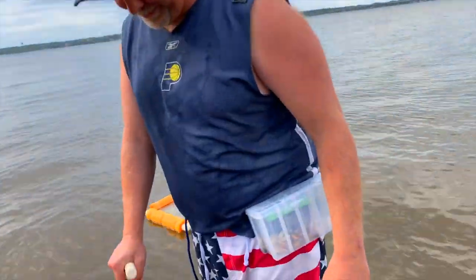You guys can laugh all you want, but this thing is awesome for holding your ghost shrimp. Right there.